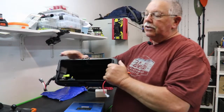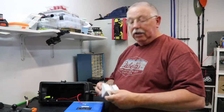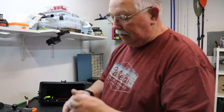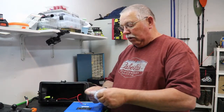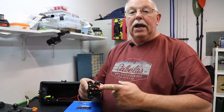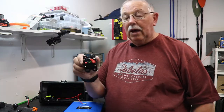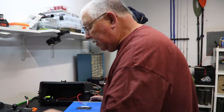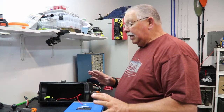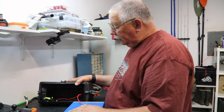One thing we had to make sure was that we had a circuit breaker built into the system. We ordered a waterproof circuit breaker from Amazon — that link will also be in the description. Since we're running a 40 pound thrust Minn Kota trolling motor that requires 40 amps at peak or full load, we needed a 40 amp breaker so it could handle the load. We had plenty of room on the side of the pod, so we mounted the breaker there.